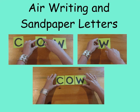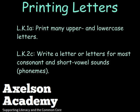When you do all of these activities, have the student say the sound the letter makes along with the name of the letter. This has been Printing Letters from the Axelson Academy.